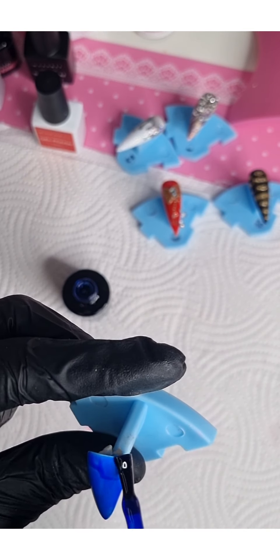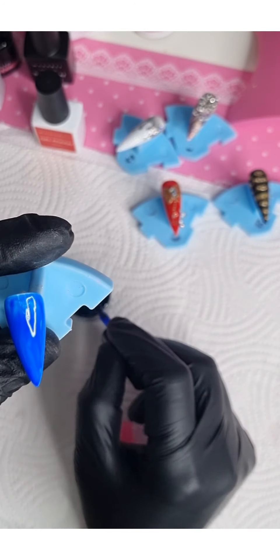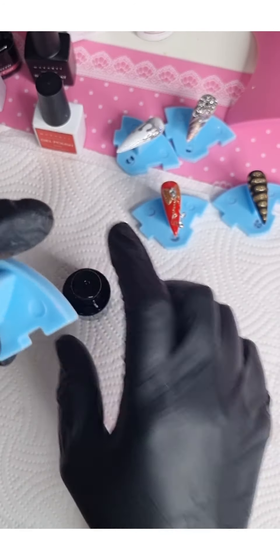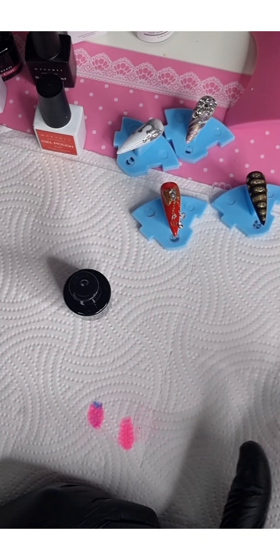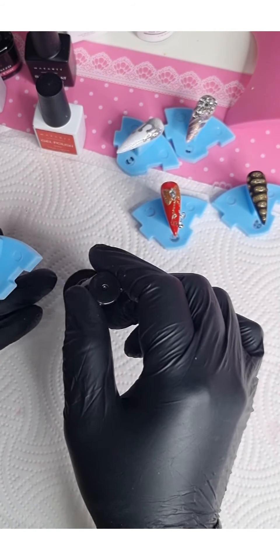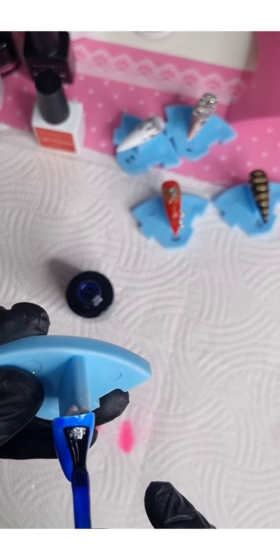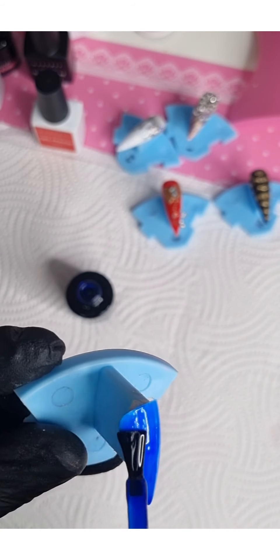These techniques — some of you probably already know them. I didn't invent it; I literally just came across it on YouTube. These jelly polishes are so gorgeous.